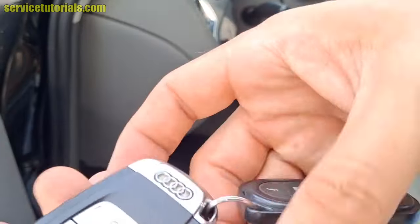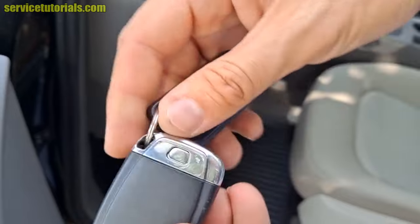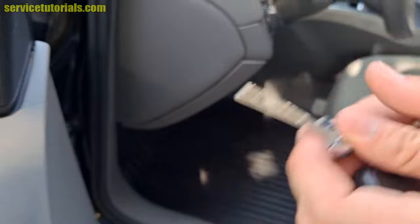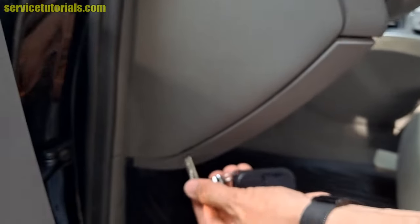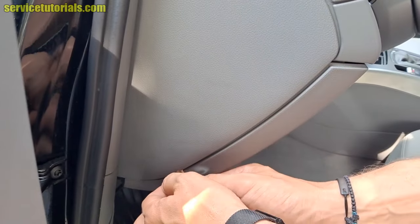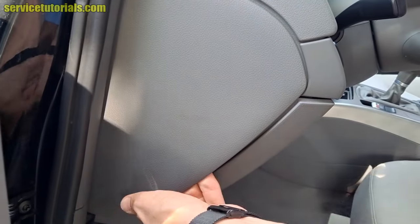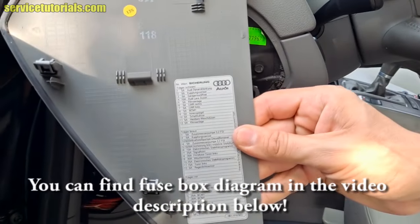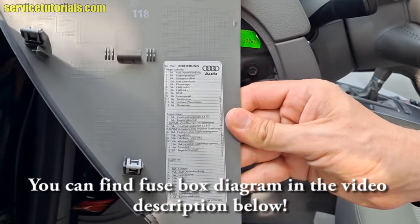If you don't have a trim tool or a flat blade screwdriver, you can use the blade from the key to open that plastic cover. Insert it in that small hole on the plastic cover and pry it out. You can find the fuse box diagram on the cover, but it is in the German language.